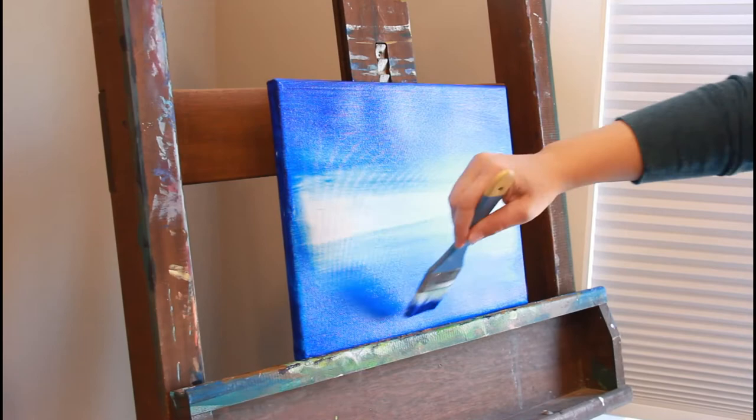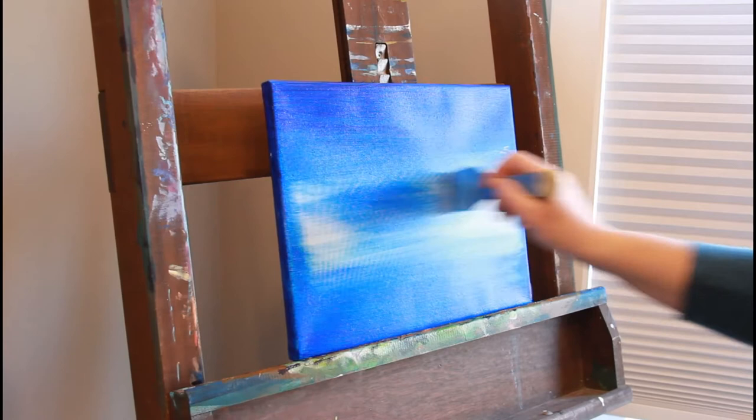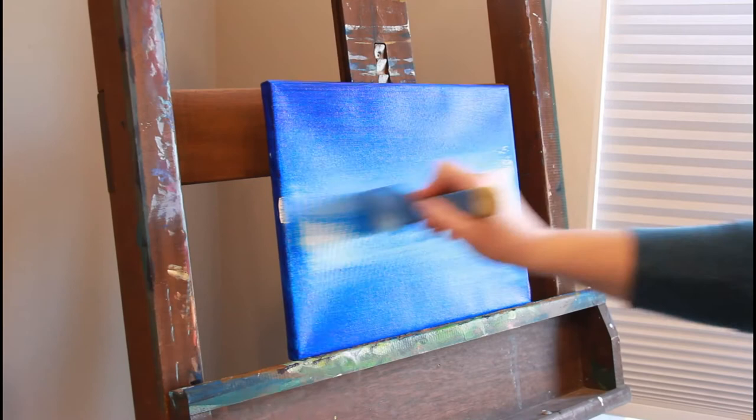I'm calling it a sunrise because I think it's more positive in some way — that's just how I like to think. We're going to have a really cool dock coming out from the center. Mine's going to be off to the side, but you can make yours centered if you like.